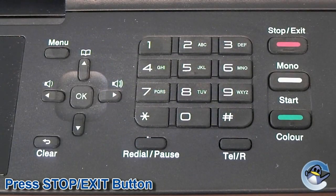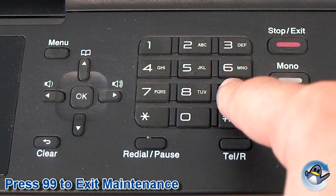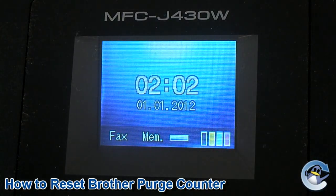Step 4: use stop to return to the first stage of maintenance mode. Step 5: press 9 and then 9 again to exit maintenance mode. Your purge counter should now be reset and you can resume printing as normal.